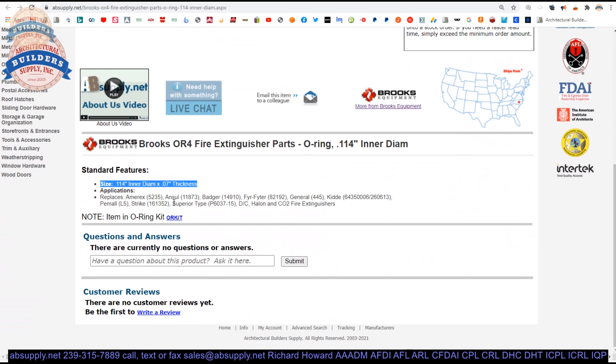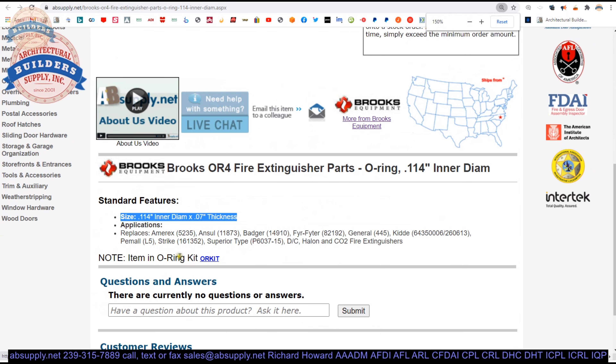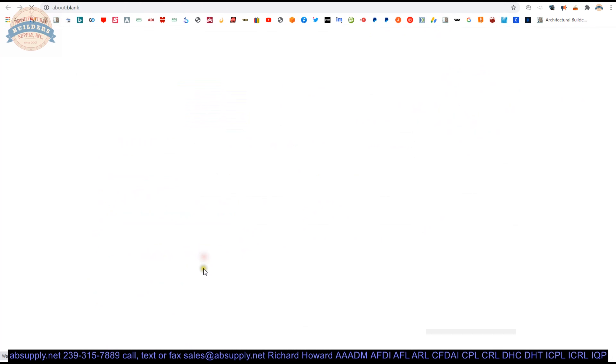And then a list of those products that it is a replacement for. I won't read those, but they're there. This item is also included in an O-ring kit, an OR kit.